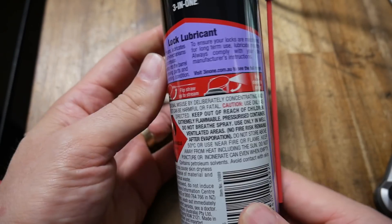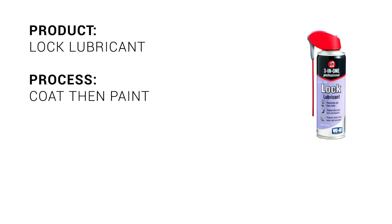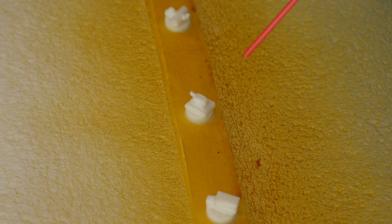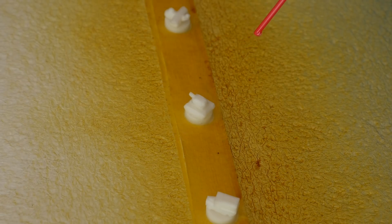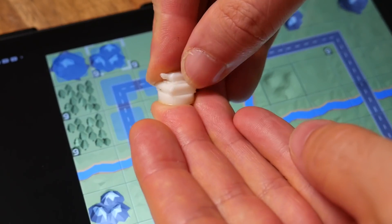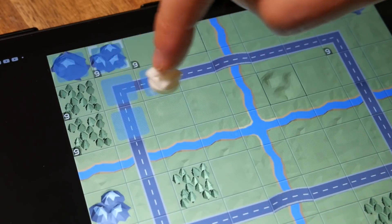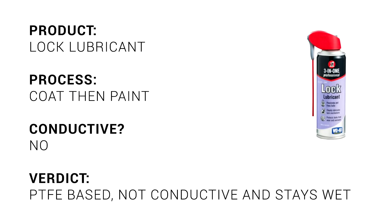This next one is included as a lesson on how you can be trapped when trying to find products with graphite. Lubricating products typically use graphite or PTFE, but often won't specify which. Lock lubricant is cheap and easy to get, and if it has graphite, we should just need to spray it on and then paint over the top. It was immediately obvious that this product used PTFE instead of graphite, as it came out as a clear liquid rather than grey. It took several days for the greasy feeling to disappear from the surface, and most importantly, the lock lubricant coated parts had no interaction with the screen. Conclusion: avoid any lubricating products that don't explicitly state they use graphite.